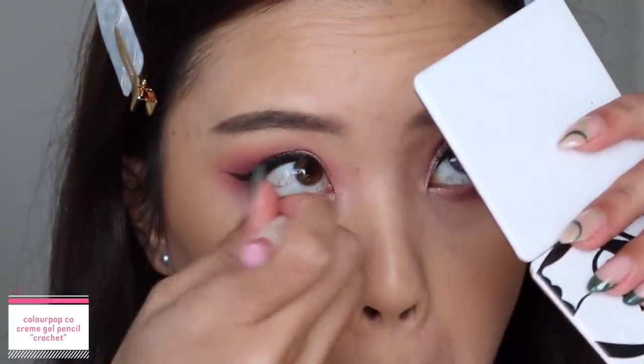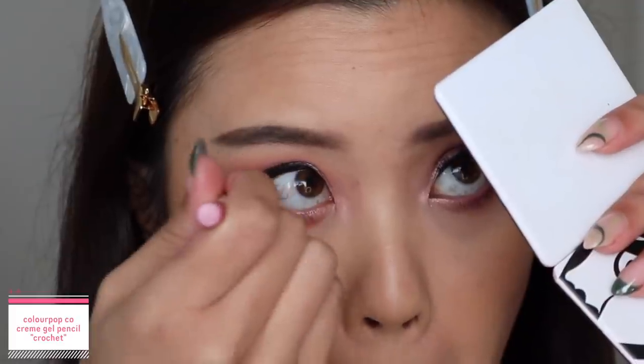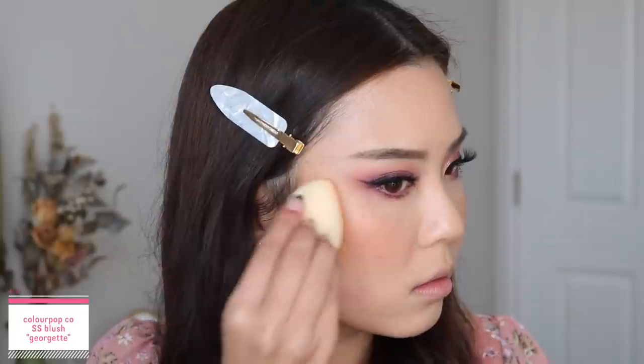Now I'm just going to create my wing with my black liquid liner, then go in with my black eyeshadow to help smudge, extend, and sharpen that wing out. Taking the creme gel liner from this collection in the shade Crochet, I'm going to tightline my bottom waterline — I love this eyeliner too, it gives a pop of color with a subtle pink hue. Then I'm just going to pop on my false lashes — I'm wearing Honey from Petite Cosmetics. To complete the look, I'm taking the Super Shock Cheek in the shade Gorgette and applying it on the apples of my cheeks. For my lip color, I'm taking the Lippie Stick in Sweet Stuff. This is the first look completed — I love how it turned out, super girly and spring-like. I'm actually wearing this on my birthday.